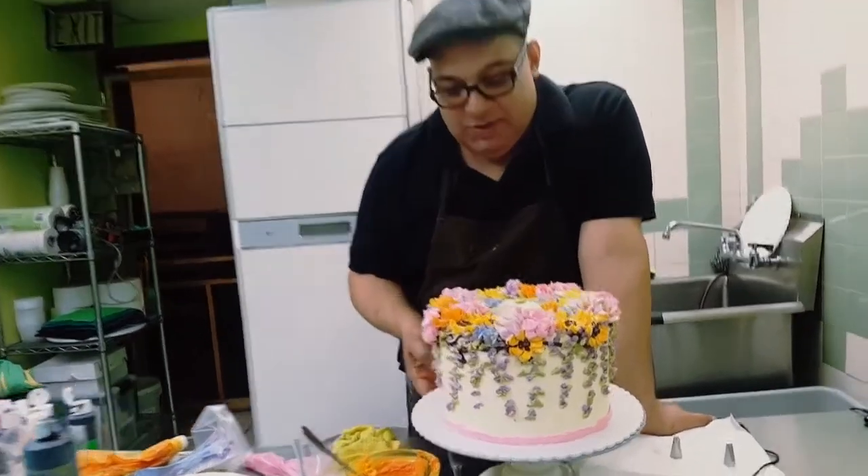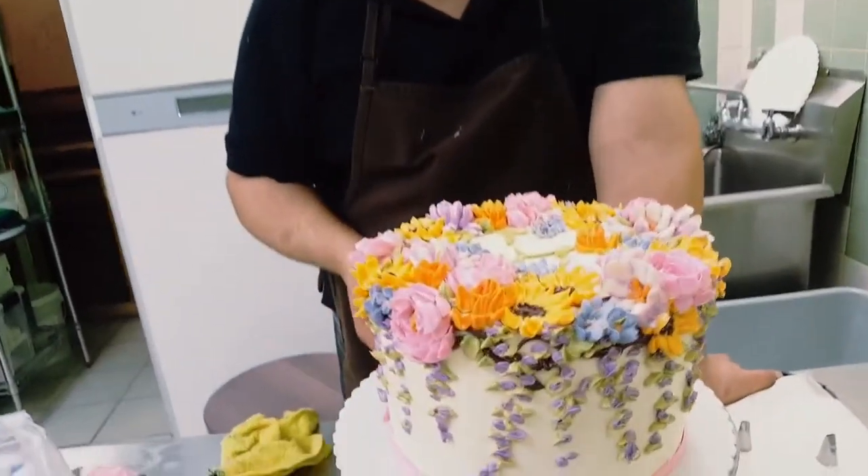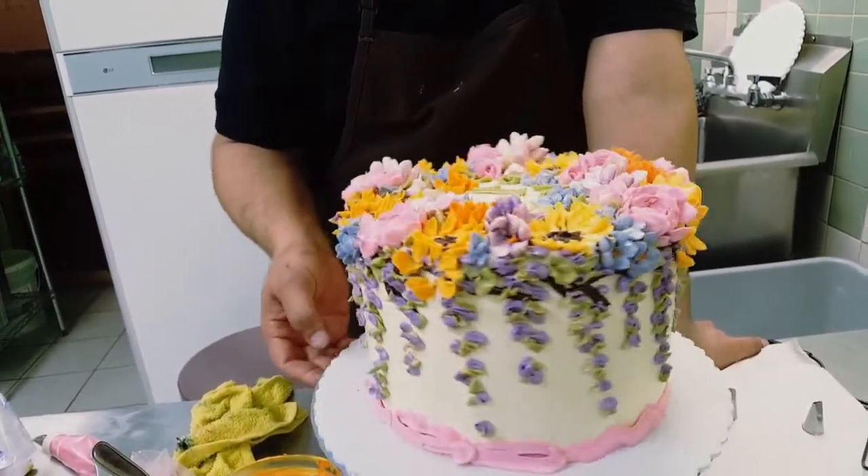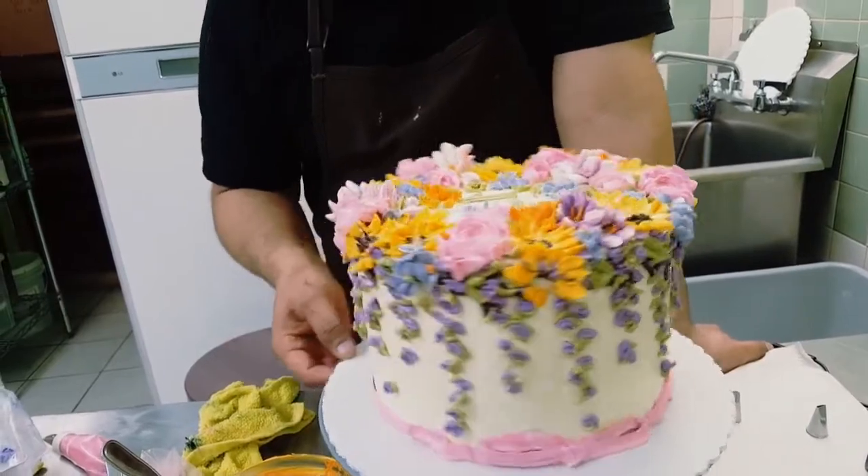In this case we have some roses, we have tulips, we have some daffodils, we have daisies, we have forget-me-nots, and we have some wisteria going down the sides of the cake.